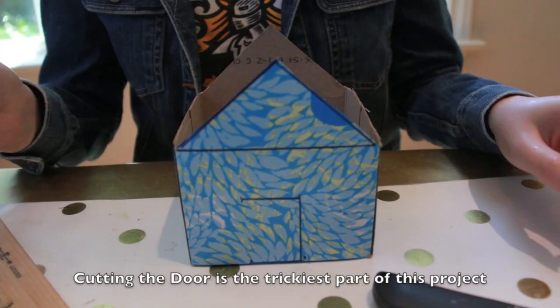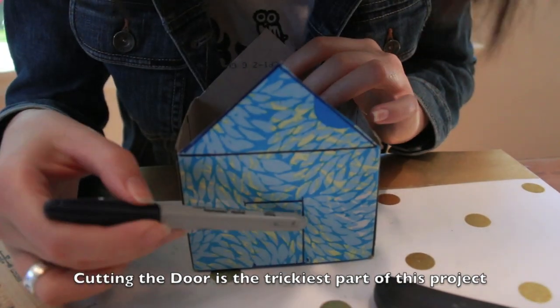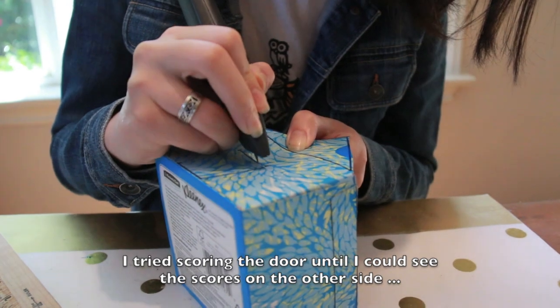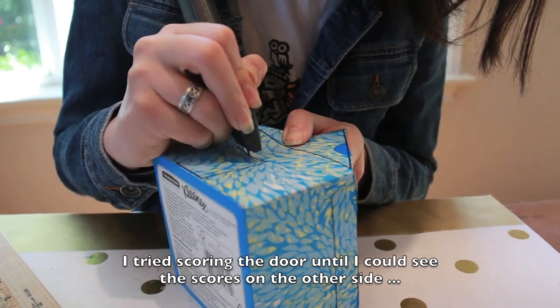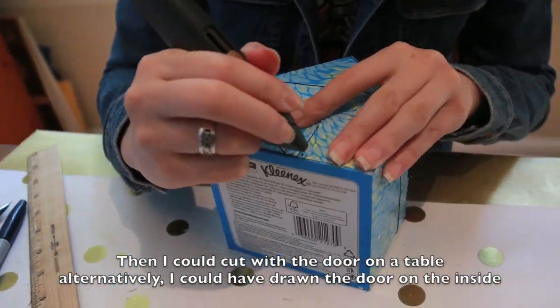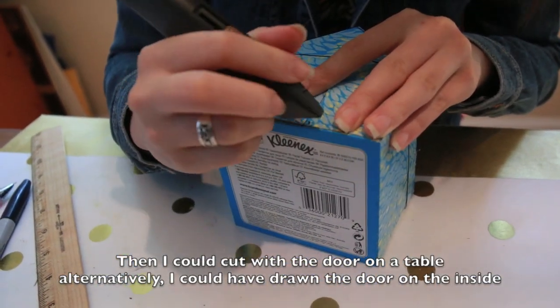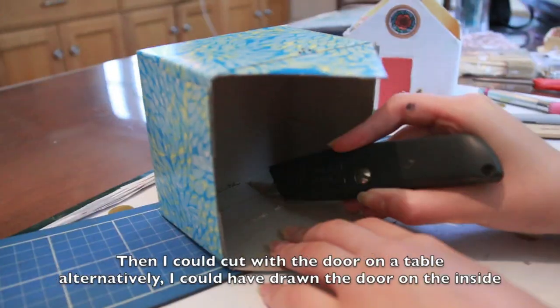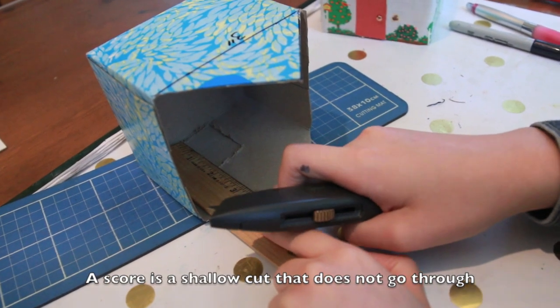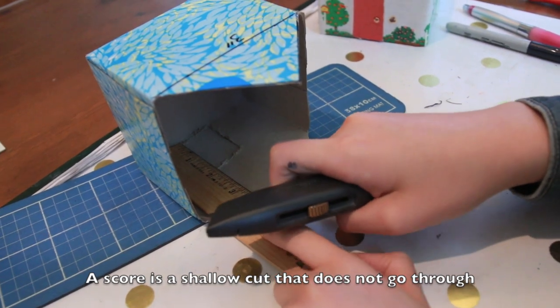Now we're going to use the X-Acto knife to cut these 3 lines. On the inside, you're going to score where the door opens, but do not cut through.